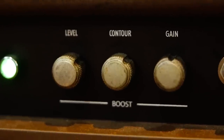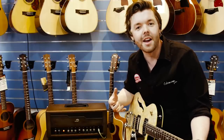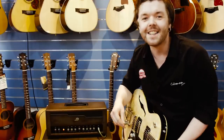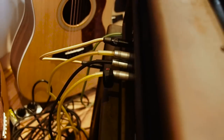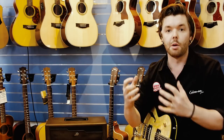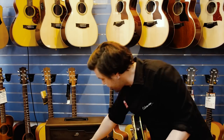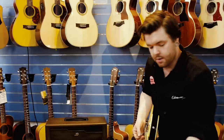We've got some contour control as well — if you want to get a little bit more high end sparkle out of it. Now rolling over to the high gain side. It actually drops the volume of the boost channel a little bit, but gives you a lot more gain. You can compensate for that just by turning the level back up. And there we are.